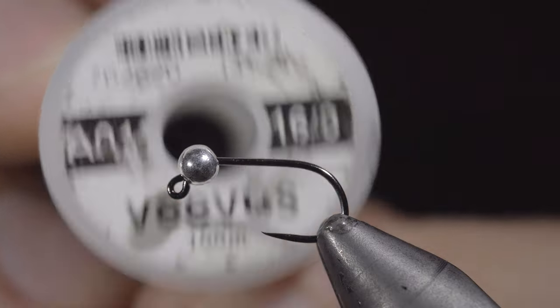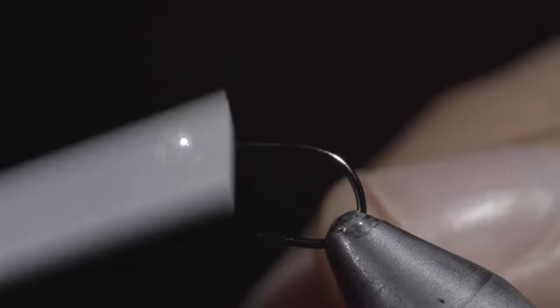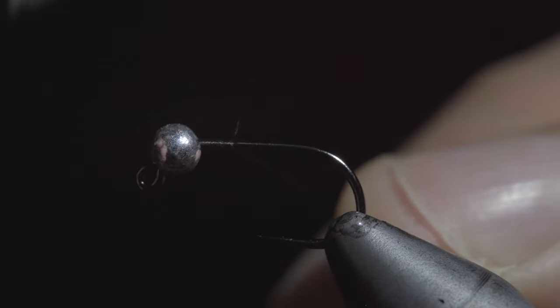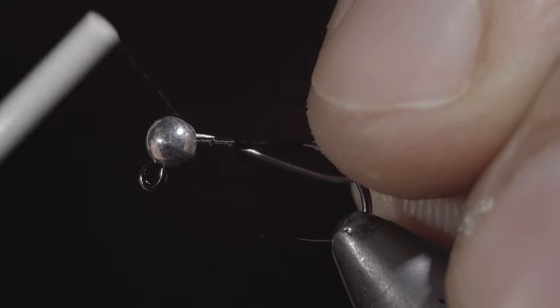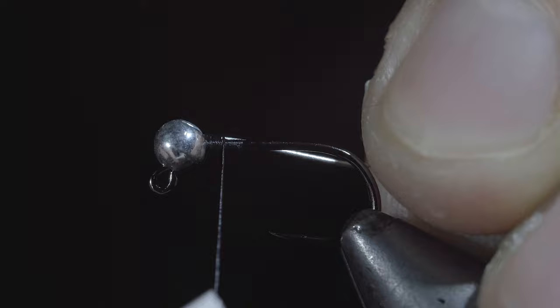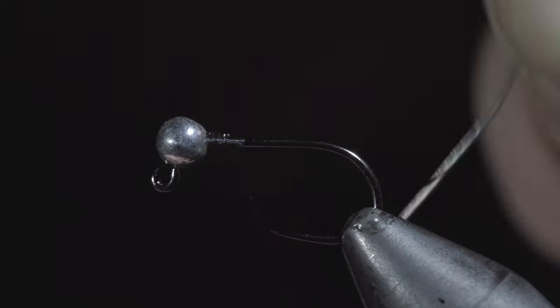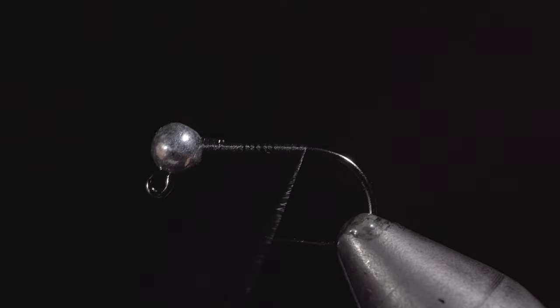Today we'll be tying an open wound fly suggested by our Discord admin. To start this pattern we'll attach some black Vivas thread to our hook shank, snapping the excess free. We will then insert a small lead-free wire in order to hold our bead in place, secure tightly, and helicopter the excess free. We will then wrap our thread back just before the bend of the hook.